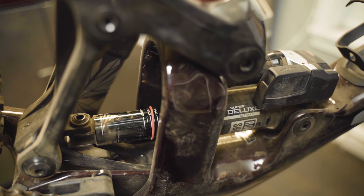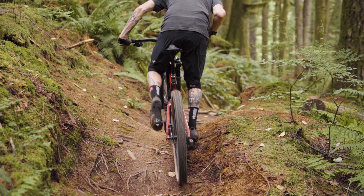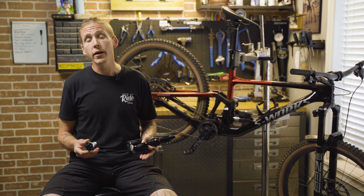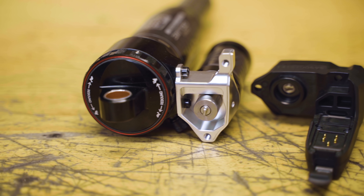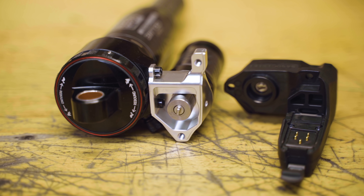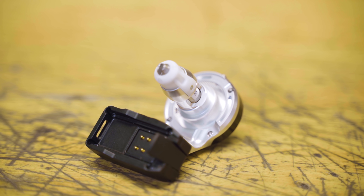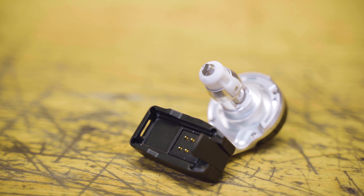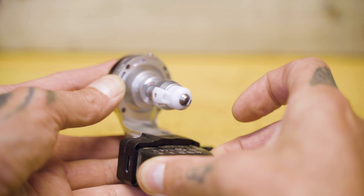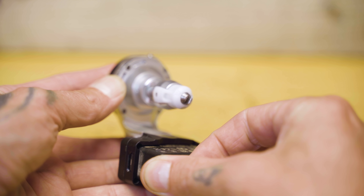That's when the control unit tells both the fork and the shock that they need a little more compression damping so you can haul yourself up and over the hill. A little motor turns on, goes through the tiniest little gearbox you've ever seen, and turns the compression rod to either add more compression or — if you're at the top of the hill and on your way down — take away compression damping. That part of how it functions is actually the same as the tiny motor and gearbox in the AXS derailleur and the seat post. The motor spins at a very high RPM and they use that tiny gearbox to convert all that spinning into just a little bit of movement.